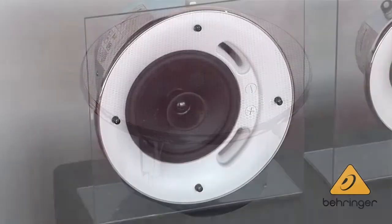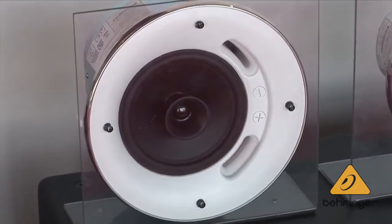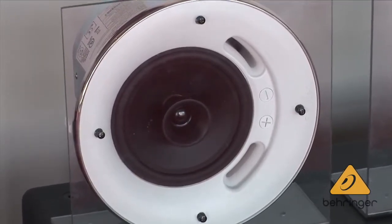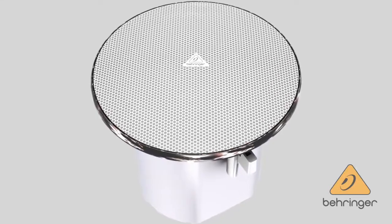In the same footprint, but with a little bit deeper back can, we have the standard ST2400. It has a slightly larger tweeter and also a larger internal transformer, up to a 30 watt tap on that transformer.